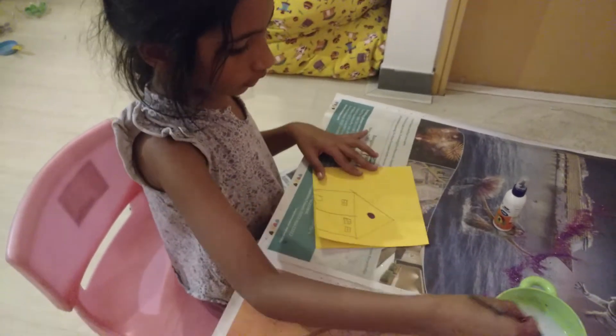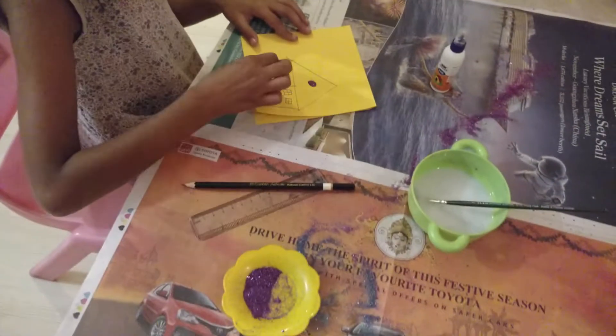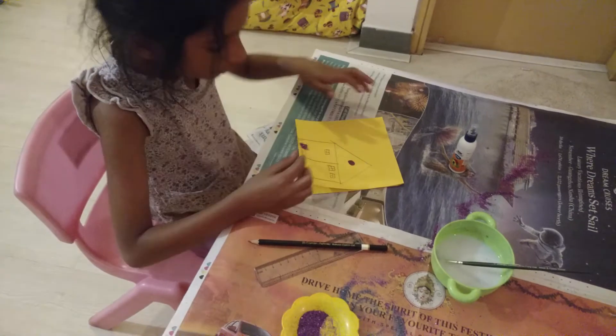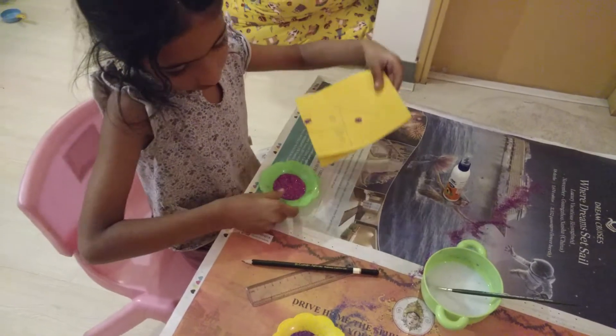Then I am going to do the door. I want the door pink in color. You have to do this very patiently. Sometimes some people just rush and then it becomes a big mess. Then I will clean it.